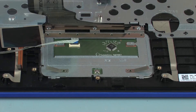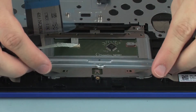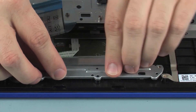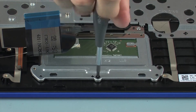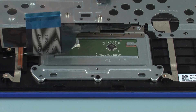Replace the three 2 mm P1 Phillips-head screws that secure the touchpad board bracket to the top cover.